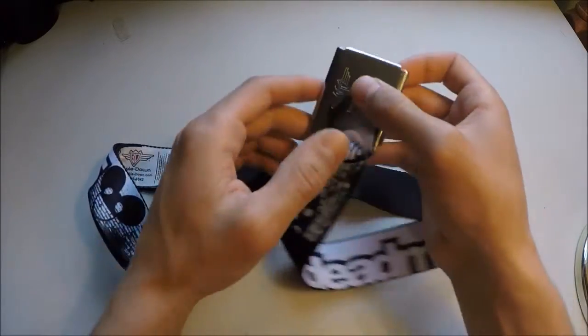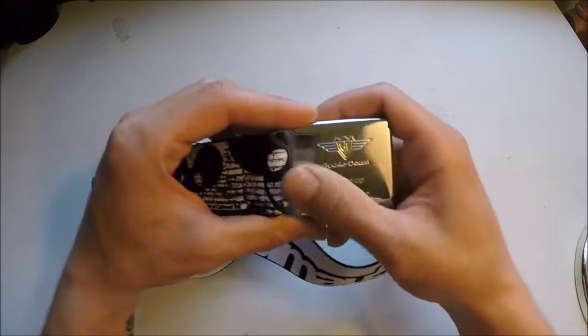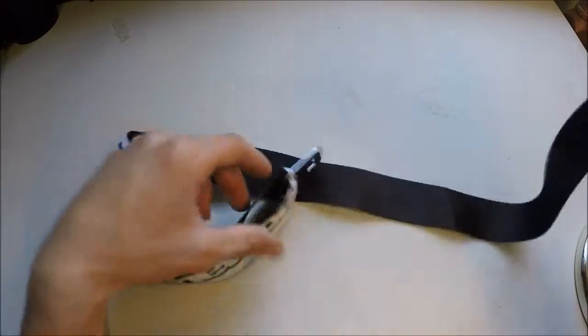Feels nice, feels like good steel. It says 'Buckle Down — Buckle Up with Buckle Down.' Got another nice logo on the back there.